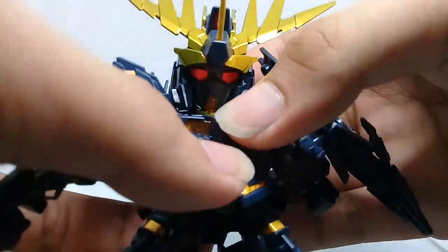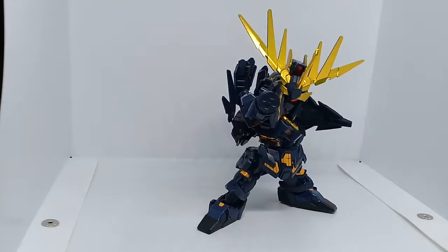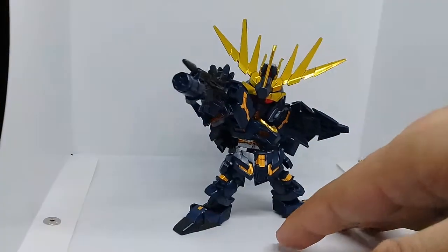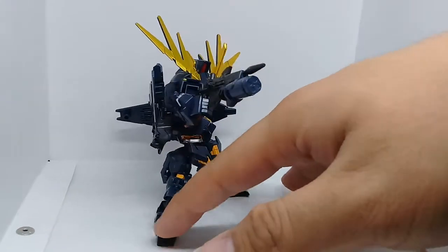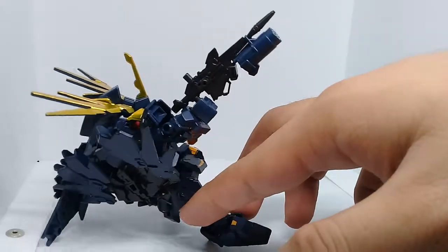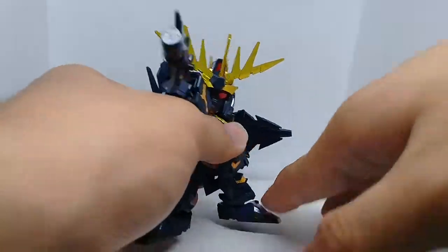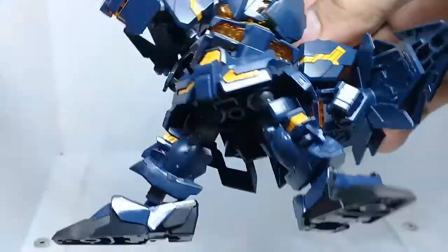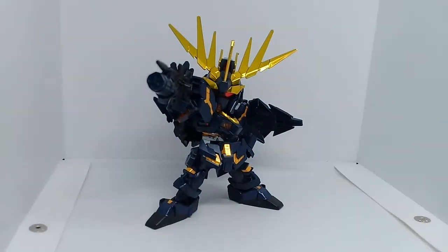And there we have the Unicorn Banshee. Let's put it in a nice pose — just like that. I wish I had a spinning turntable but I don't have money for that right now, so this will do. It keeps falling off and losing balance. It's not the most stable model kit, but it's really fun to have a simple pose like that.